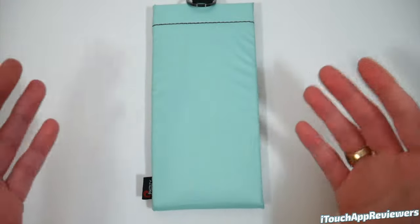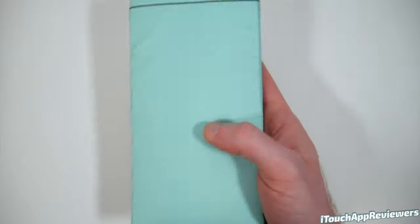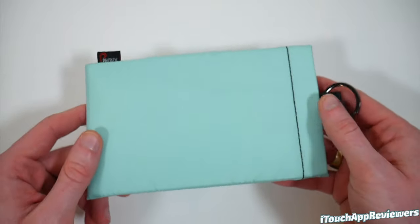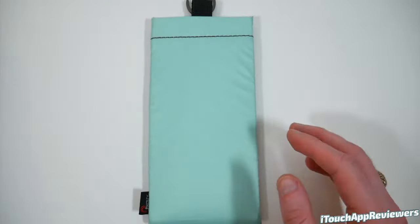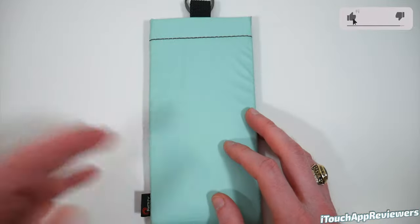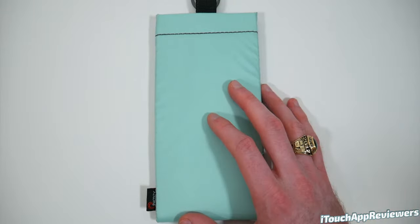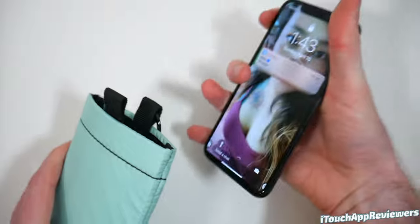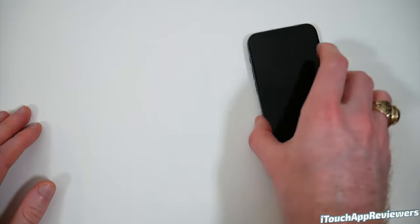As it says on the package, this is sink proof. So in theory if you were on a boat and it somehow ended up in the water, this is going to help it float so it doesn't drop straight to the bottom. A perfect use case: this is antimicrobial, so you go to the pool, you put your phone in here, and people won't even know there's a thousand-dollar phone in there. You could put this in a bag or under a towel and it will protect your phone's battery. Come back, open it up, and you've got access to your phone. I definitely recommend everyone have one of these, especially in warmer climates and even colder ones.